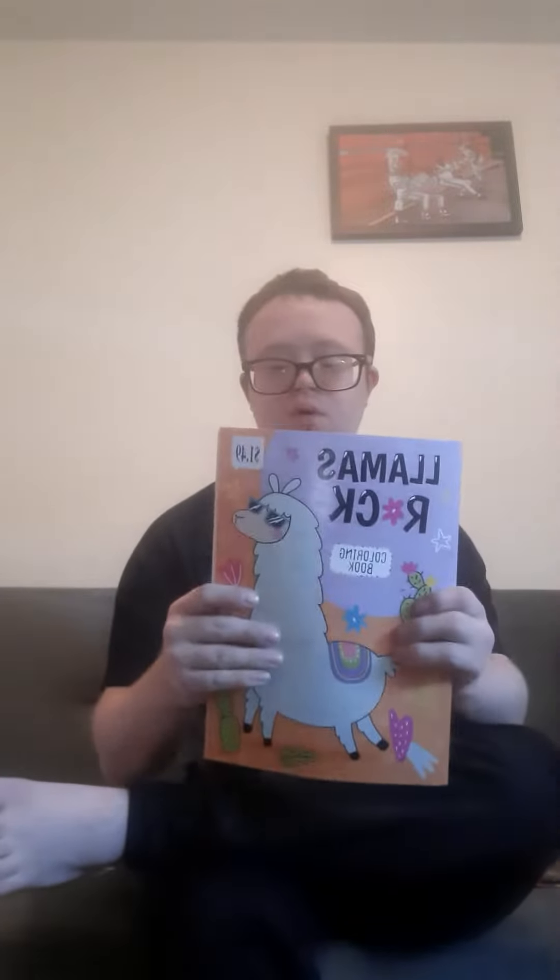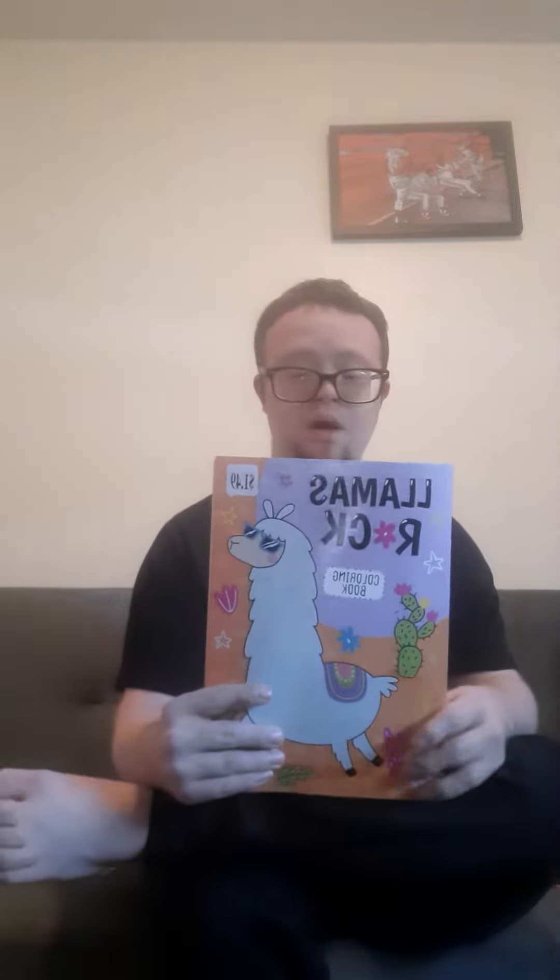So let's talk about this book, Llamas Rock, because my ball team is called Royal Llamas, so that's why I got this book, Llamas Rock.